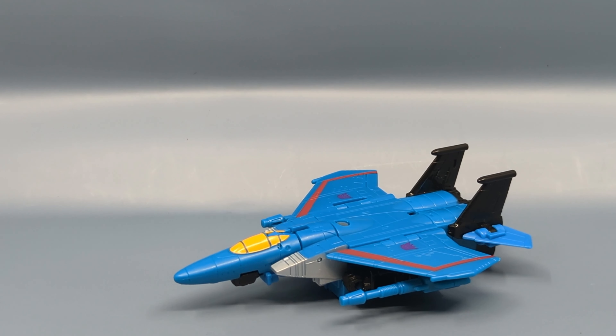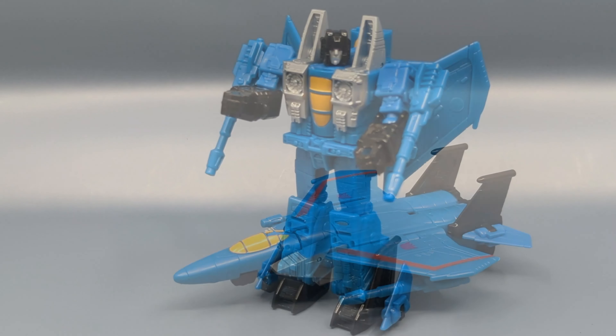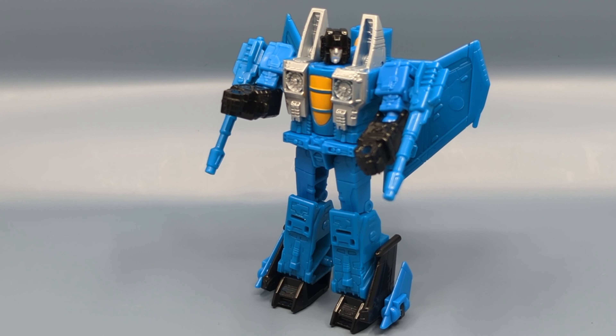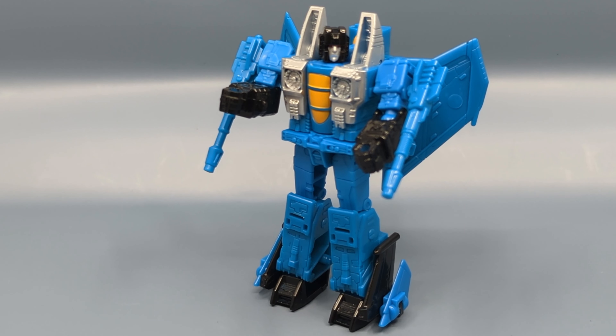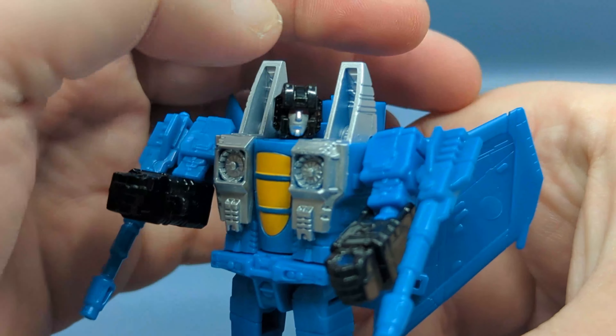We'll skip the transformation again and go from jet to robot mode. It's basically Starscream in blue — or bluish-green. If you've seen it once, you've seen it before. I don't have the original Kingdom Starscream handy right now, but you know what that looks like — it's the exact same mold, same head and everything.